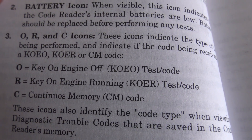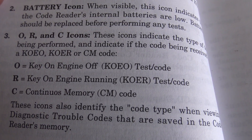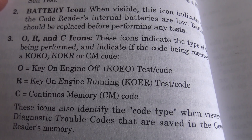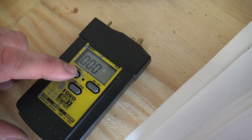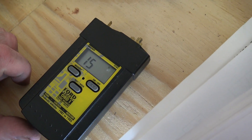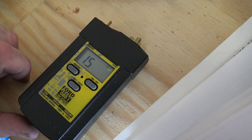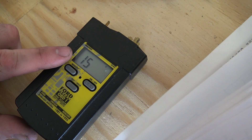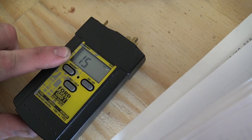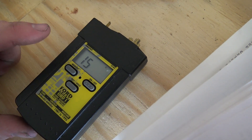The key on engine running test is pretty much the same steps but with the engine running. We'll turn on the scanner and hit memory. My first code is 15. I'm going to skip this code because I'm running an SCT chip in the car, so that's why it's throwing a code 15.